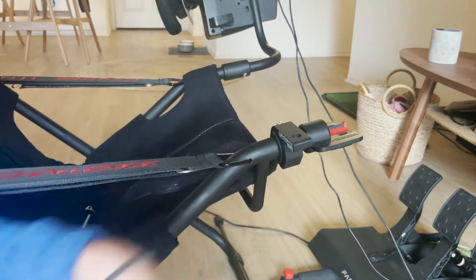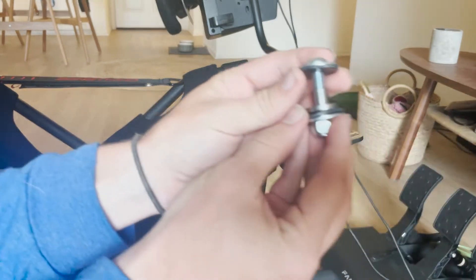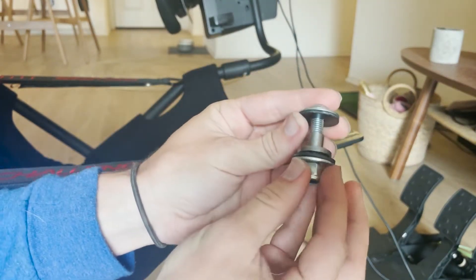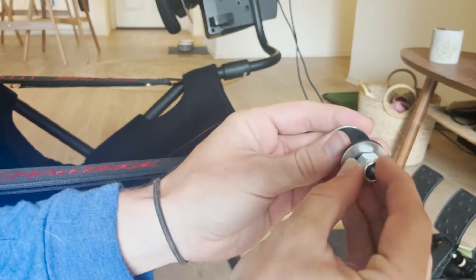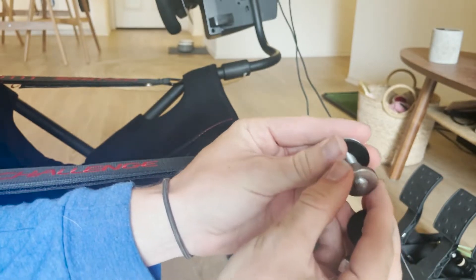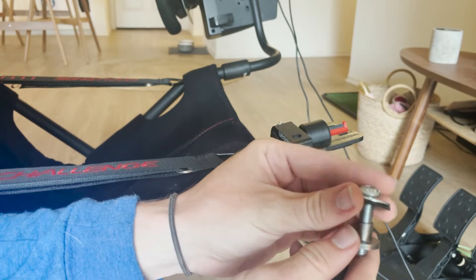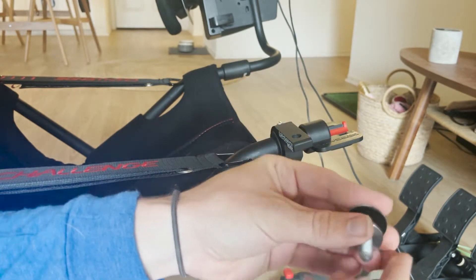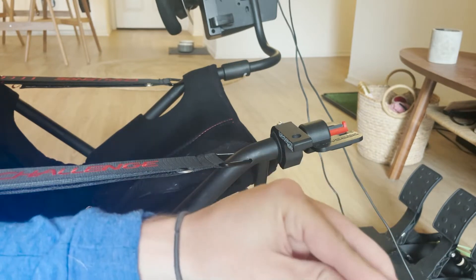So we're going to bolt it directly here. I've made a little example stack here — on the bottom we've got the nylock bolt, then the metal washer, the rubber washer, this weird metal thing, and then another rubber washer, metal washer, screw on the top. We're going to put this all together like so.